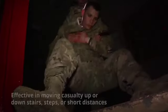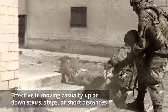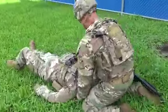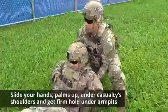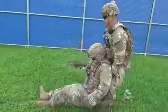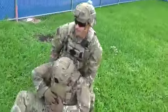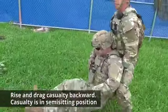The cradle drop drag is effective in moving a casualty up or down stairs, steps, or short distances. Kneel at the casualty's head with the casualty lying on their back. Slide your hands with palms up under the casualty's shoulders and get a firm hold under their armpits. Rise partially, supporting the casualty's head on one of your forearms. You may bring your elbows together and let the casualty's head rest on both forearms. Rise and drag the casualty backwards — the casualty is in a semi-sitting position.